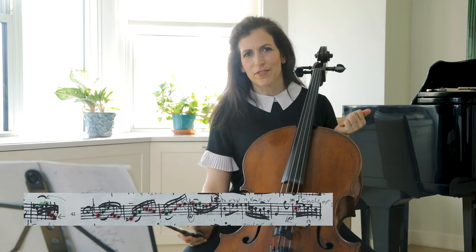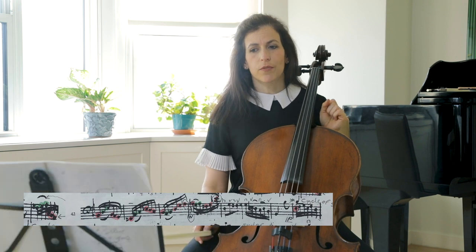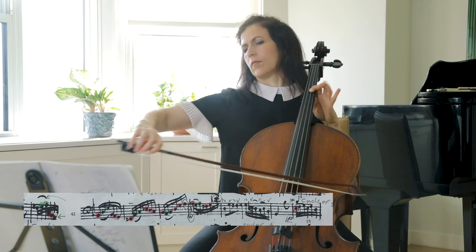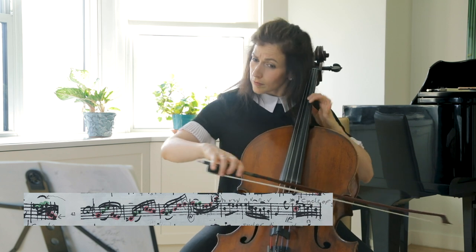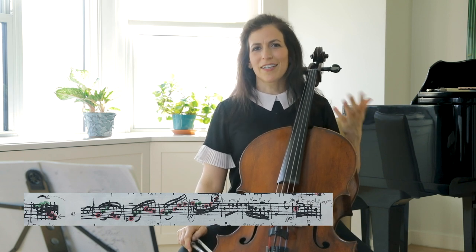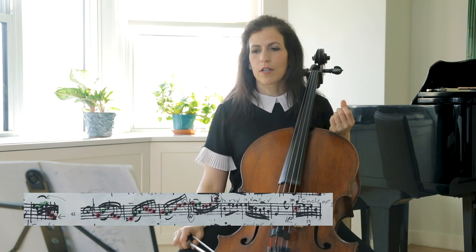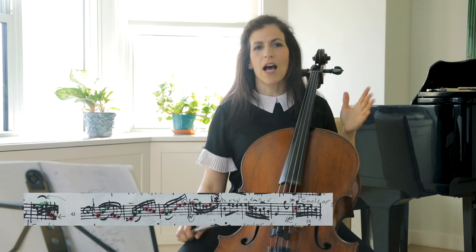The downbeat of bar 45 is a Neapolitan chord and it has this A-flat. If Bach didn't write the A-flat, it would sound like this — and now if we go back to what's written. Sometimes it's good to refresh our ears; we're so used to hearing that A-flat, but it is very poignant and has a special color that wouldn't have been there if it wasn't for that accidental, the note that is out of key.